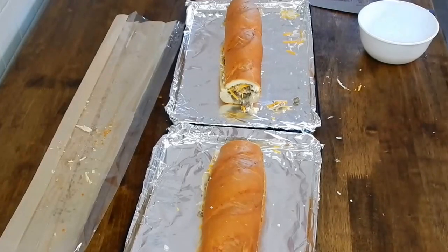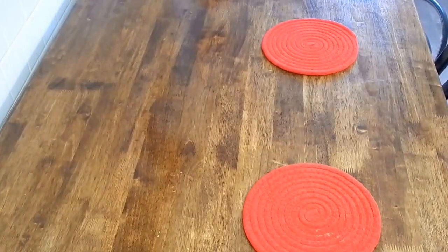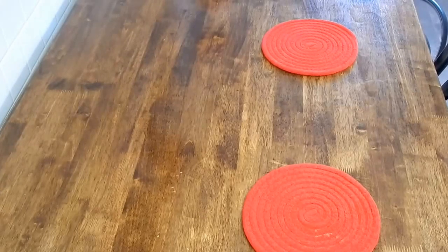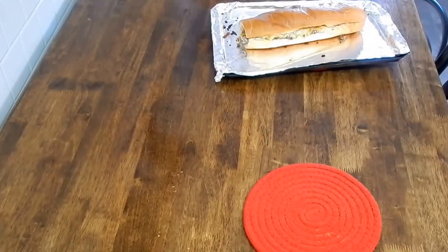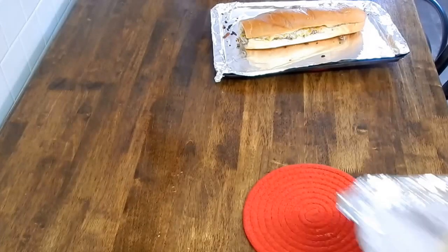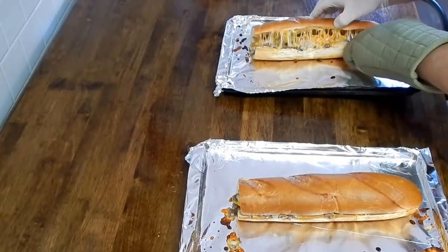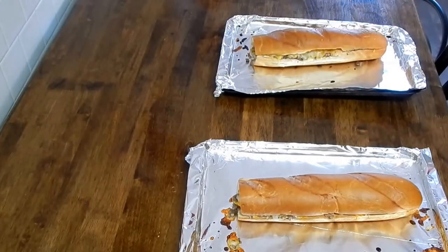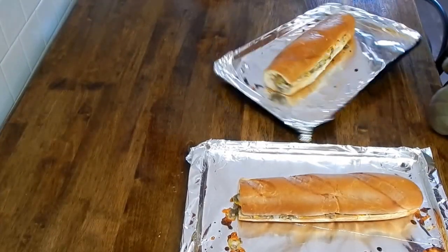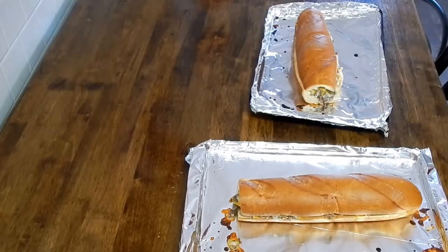Set them in the oven for about 10 to 15 minutes until the cheese is melted. It's been about 10 minutes and I think they are ready to come out — there's one and there's two. That could have been just a little bit longer, but there you have it.